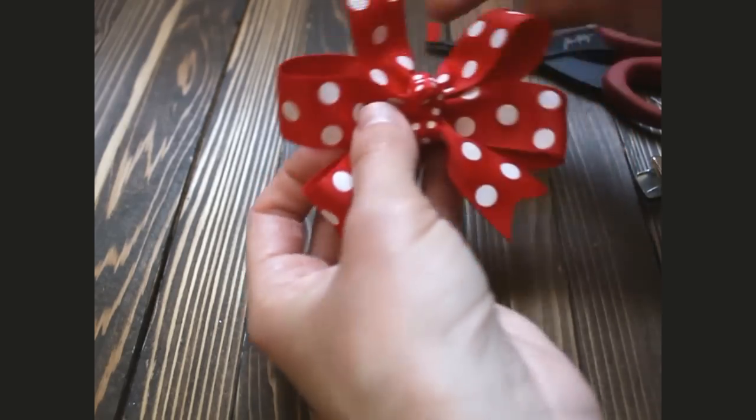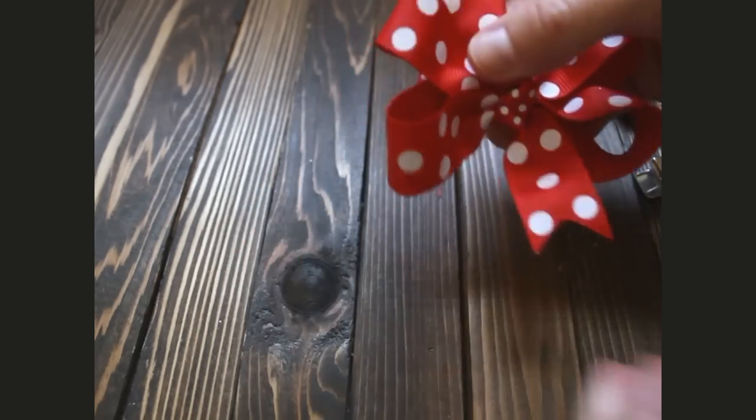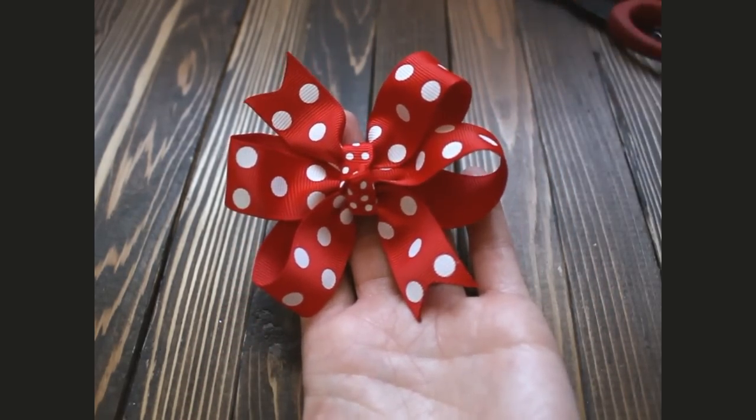And that's how it's made. Thank you so much you guys for joining us and have a great day.